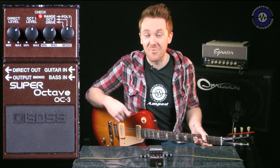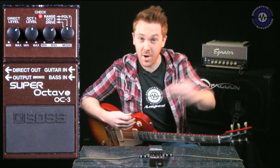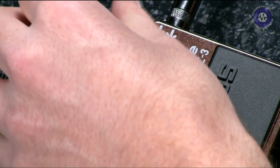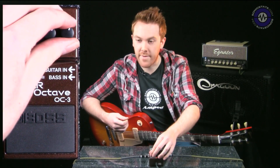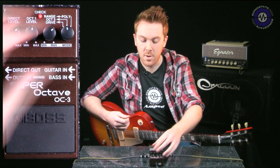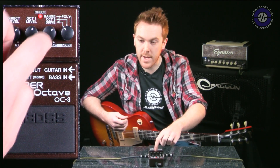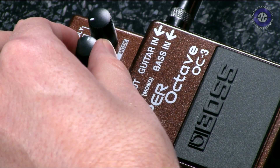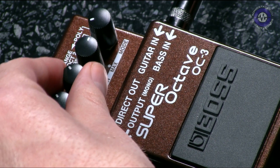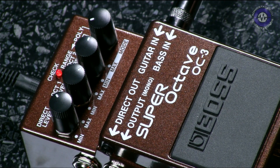It sounds evil as hell, which is awesome. On the right-hand side of the panel we have a switchable octave mode — we can have poly octaves, we can have a second octave added into the mix, or we can have drive, which then changes this knob here. So if I have a drive sound quite high up and I whack the sub octave on the octave one switch...